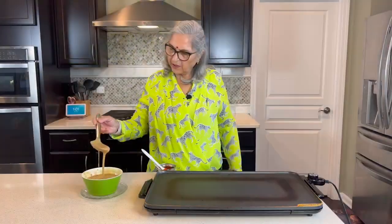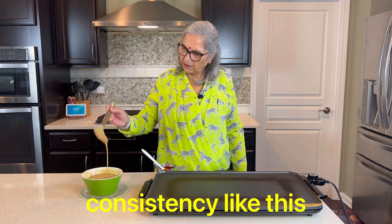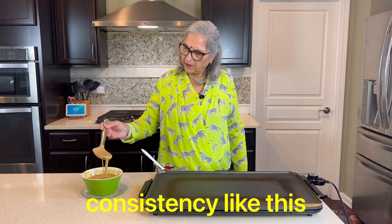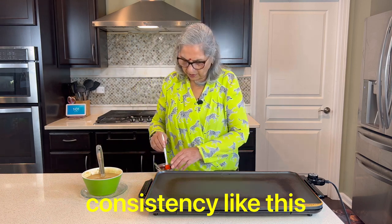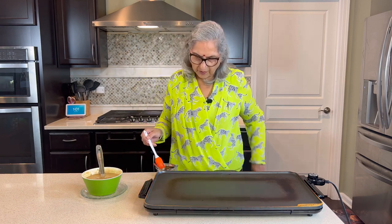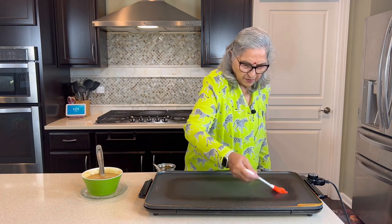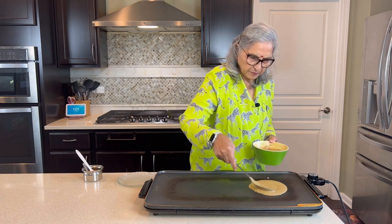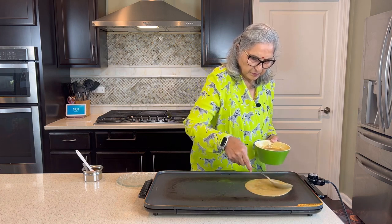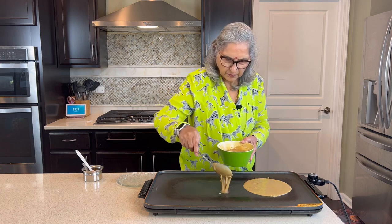Look, the batter is ready with this consistency. The batter is ready. Now we have to cut it. Now it's ready — we are going to cook the batter and take it.